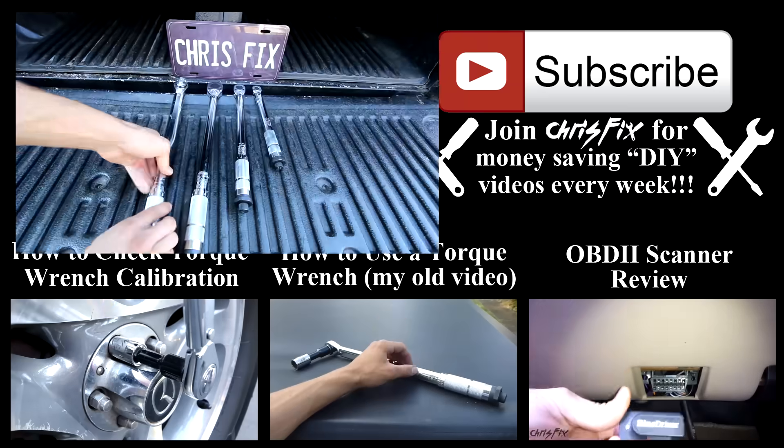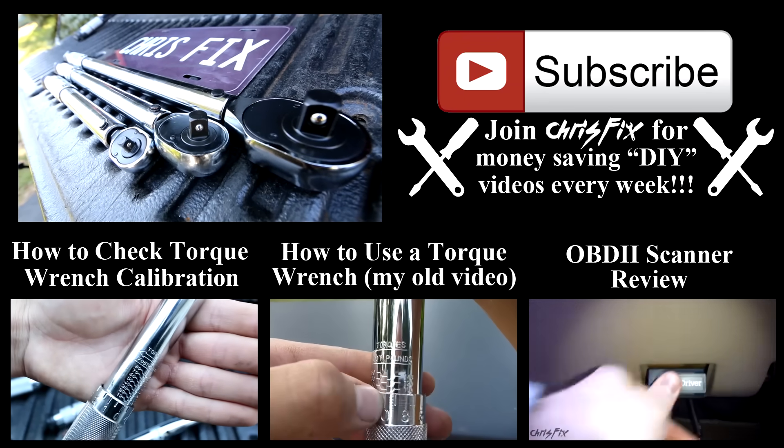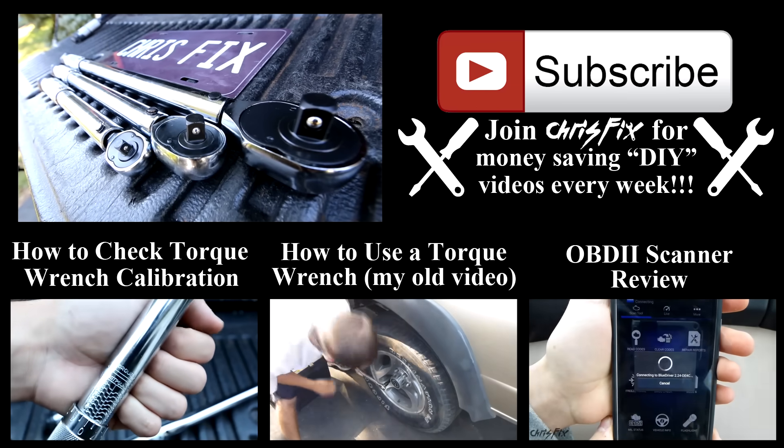So now you should know everything you need to know about torque wrenches. Hopefully the video was helpful. If it was, remember to give it a thumbs up. If you're not subscribed, consider subscribing.